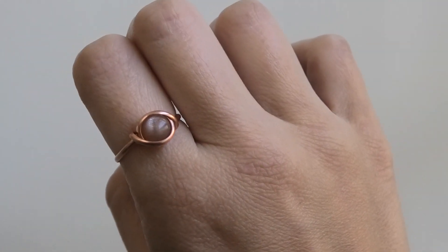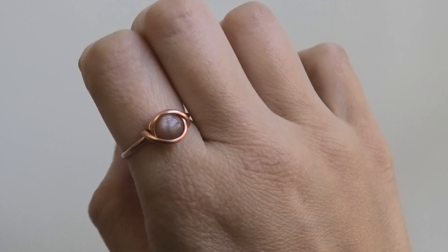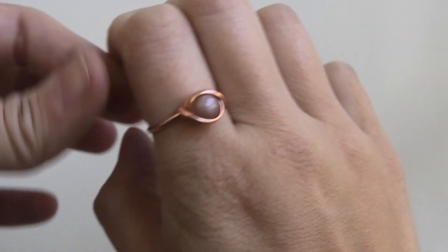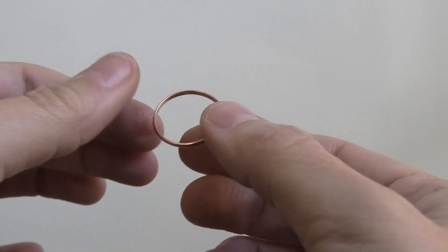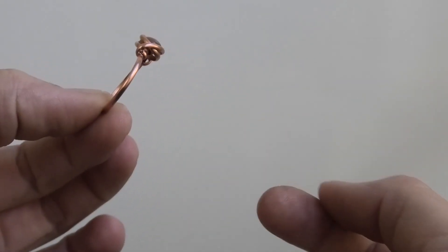Hi everybody, this is Oksana and in this video I'm gonna make this little ring. I asked you guys in my community tab about this, if you wanted to see a ring like this, and I think everybody actually voted yes — I didn't get any votes no.